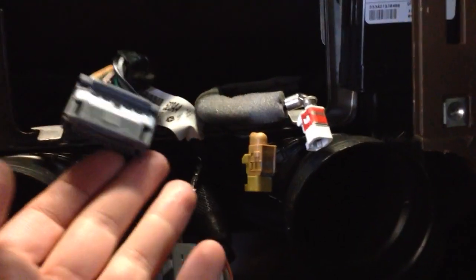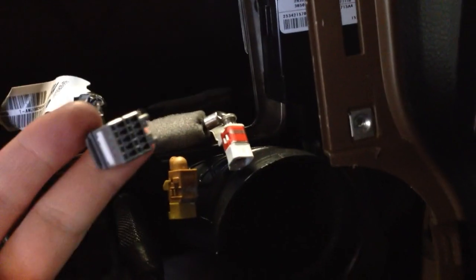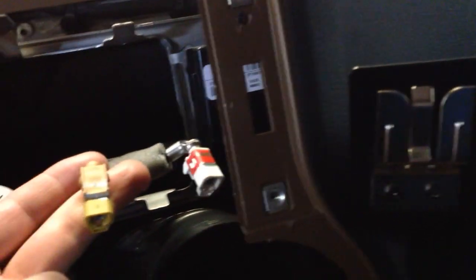You can see here the main C2 connector for the radio — that's where the power, speakers, and CAN bus connection is. This is the microphone end, and those are the two antennas.